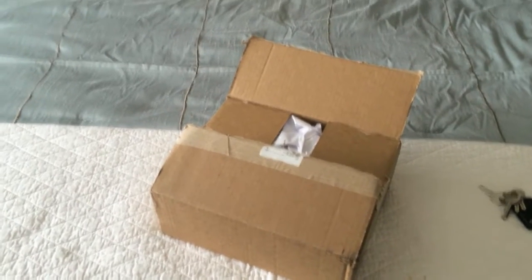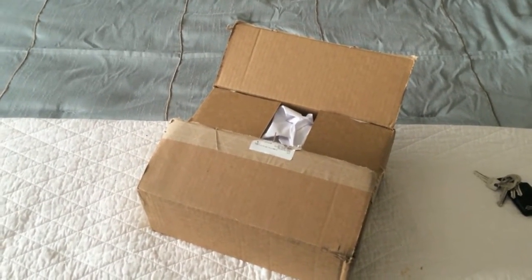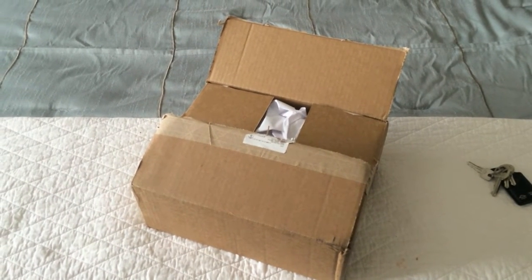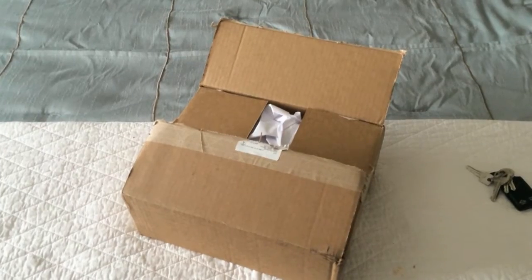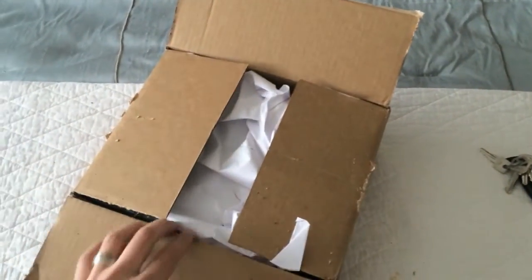I just wanted to point out that I live in Southern California and this was shipped from Garden Grove. I received it the same day I got my tracking number from FedEx, so pretty fast if you buy it from Southern California.